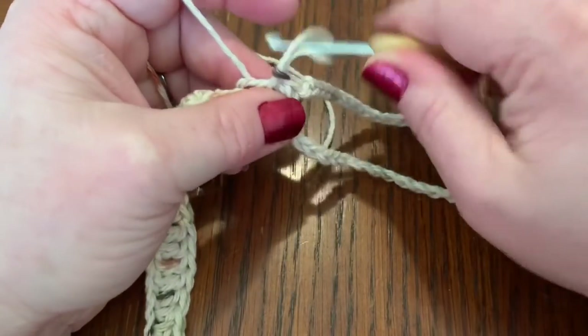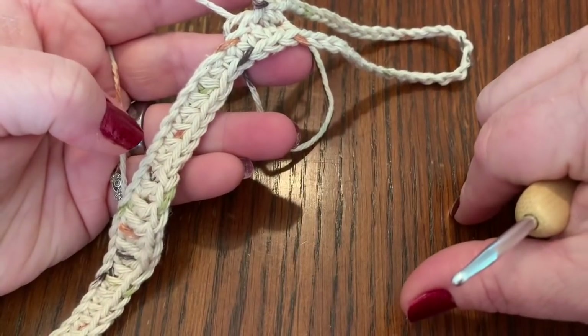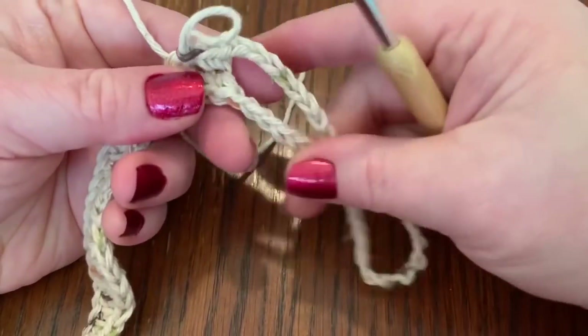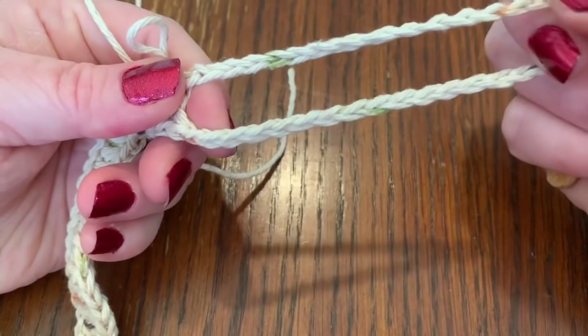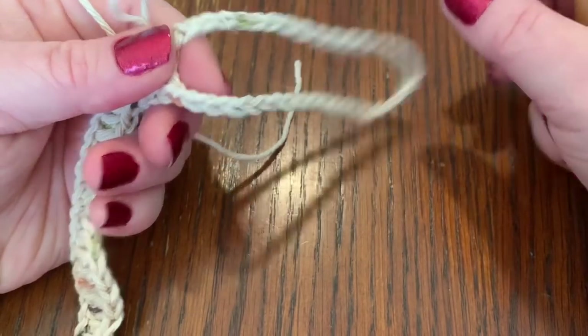So to summarize: you need nine to ten rows depending on the face, using the same stitch pattern repeated over and over. Then about 30 to 35 chains for the ear piece depending on what you need — I used 35 for mine.